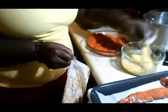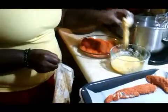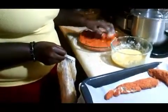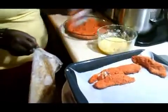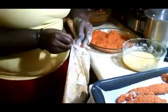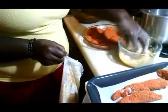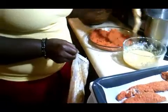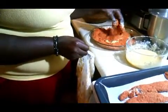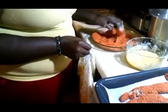I think everyone has the hang of it — egg wash, hot Cheeto breading, it's fully covered, and then onto the parchment paper. Once you have done all of your tenders, whether it's chicken or pork, and laid them out onto the baking sheet covered with parchment paper, you put them into an oven and bake them at 350 for about 20 minutes.